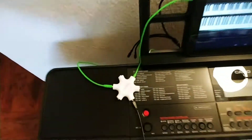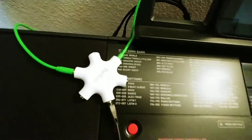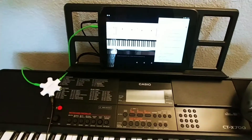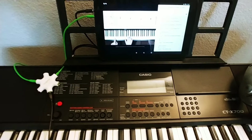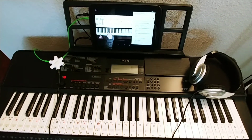Problem solved! Now I can learn piano at night when everyone's sleeping — no disturbance to anybody, and I can hear it loud and clear. I hope this helps somebody. Thank you!